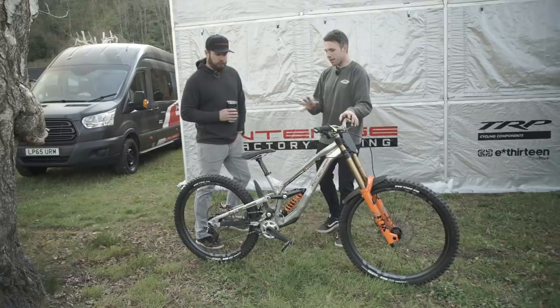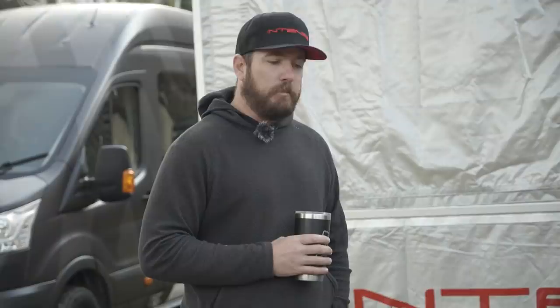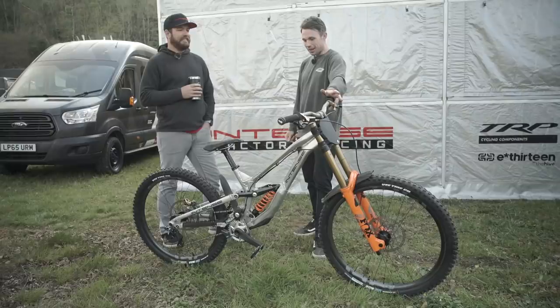Aaron speaks a lot about reach numbers and his sweet spot of reach. This is Joe's bike here, which I believe is a little bit bigger. Do we have any numbers on what Aaron's bike is? We do have them, but in terms of kinematics and geometry numbers we're keeping those for now. Well, thank you very much for your time and giving us more information about this new prototype bike for Intense.